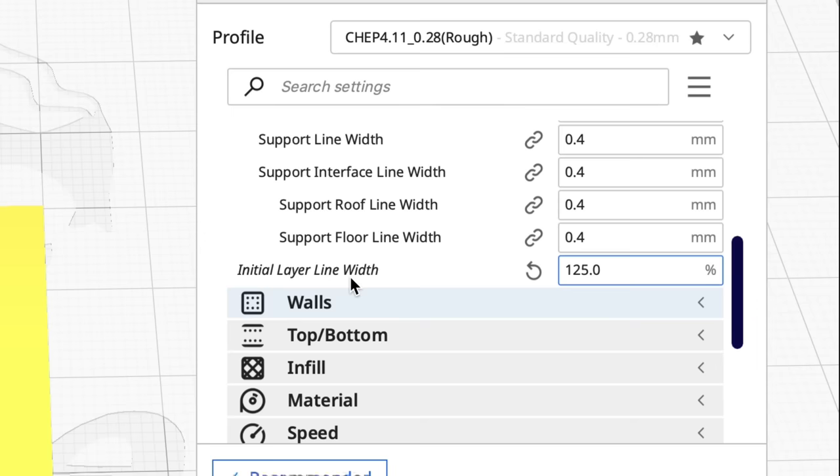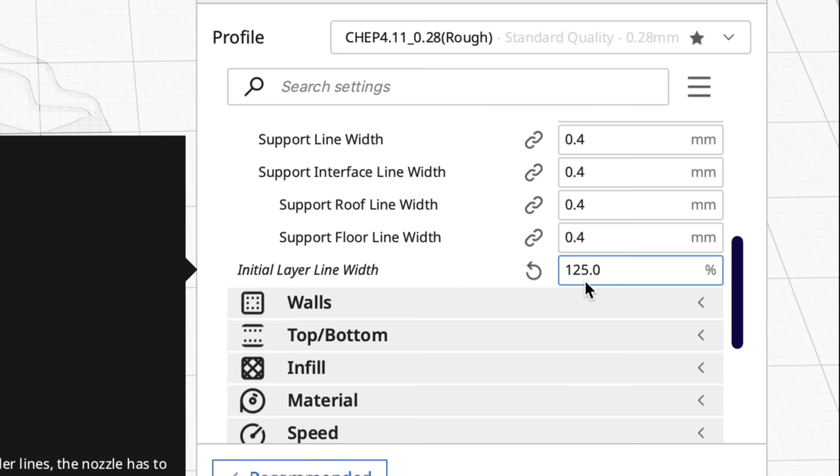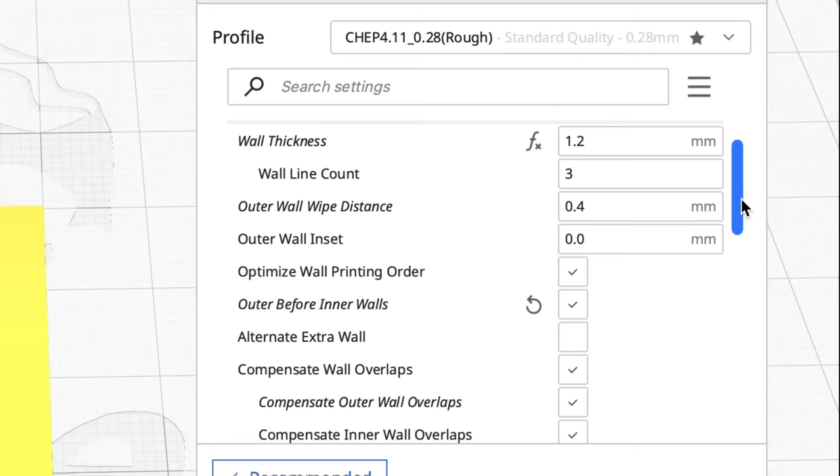Another setting is under Quality. Scroll to the bottom and you'll see Initial Layer Line Width. Typically I have this at 100%, but if you bump it to say 115 or 125% it'll squish down a little more and maybe stick better.